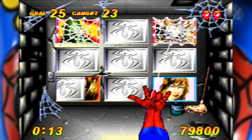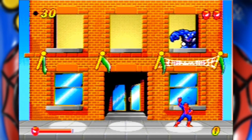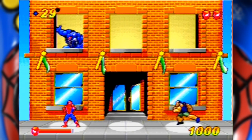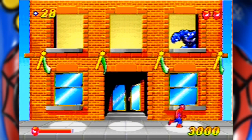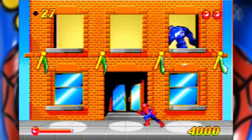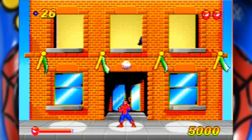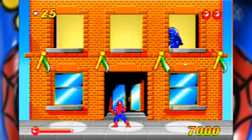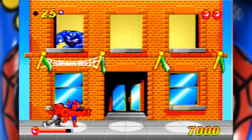Let's move on to the next title, Venom's Vindication — and I take offence at that name because all he's doing is throwing bombs. How is that being vindicated in any way? Spidey's goal is to use his web throwers to create a net just above the bombs as Venom throws them. If they latch on, you win. If they fall to the ground, a huge explosion happens and you lose health.